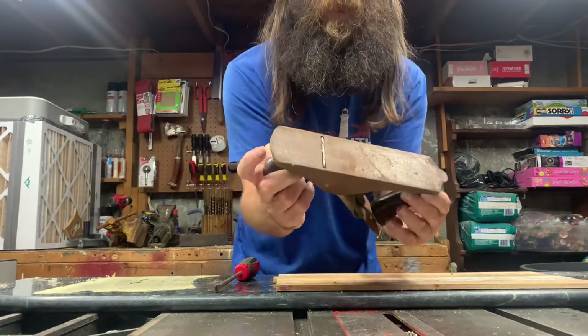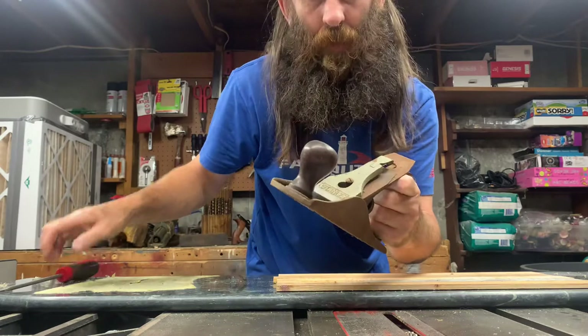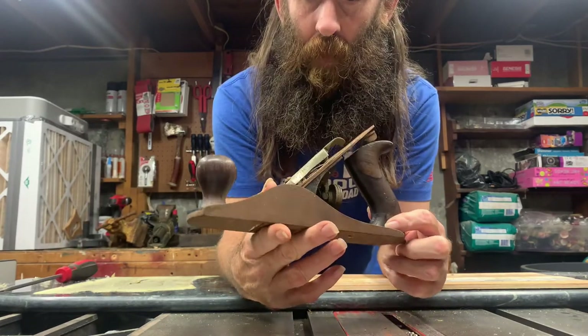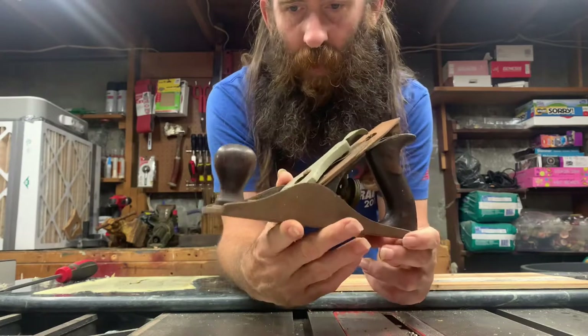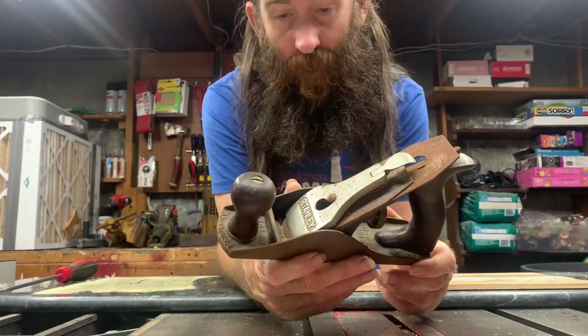This plane is a 1929 Stanley Bailey Type 14, Size 4. This was made for a grand total of one year — 1929 to 1930. That's it.